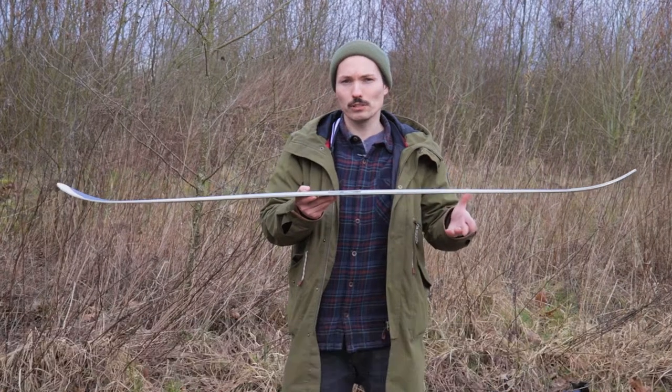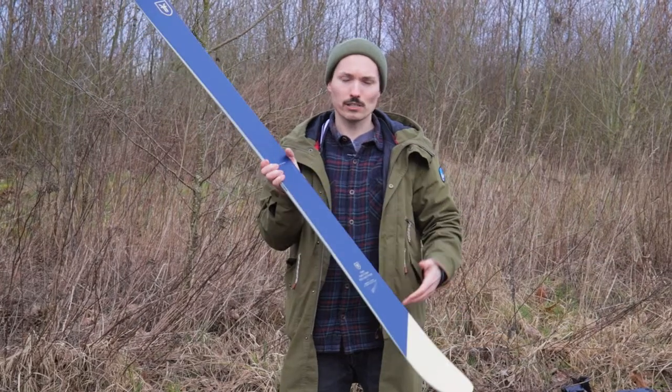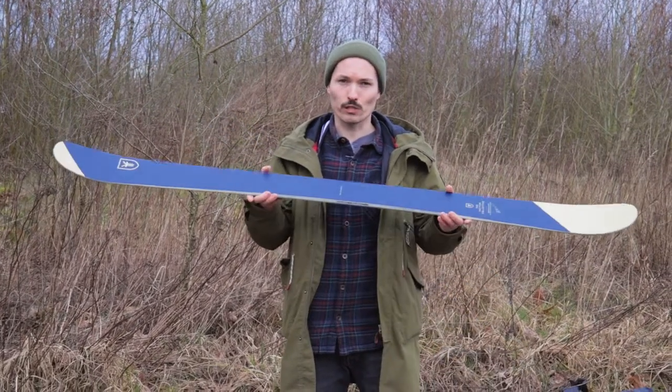That gives you more stability and it's more fun for a bit of piste riding. So a park ski — I hope there's something for you, go and get one!